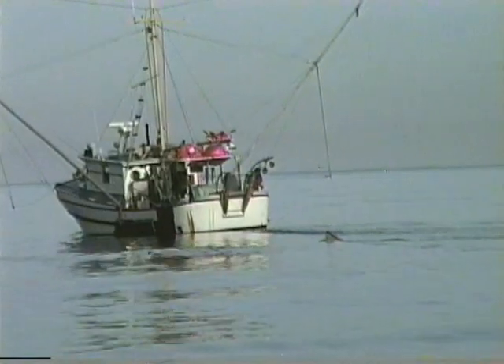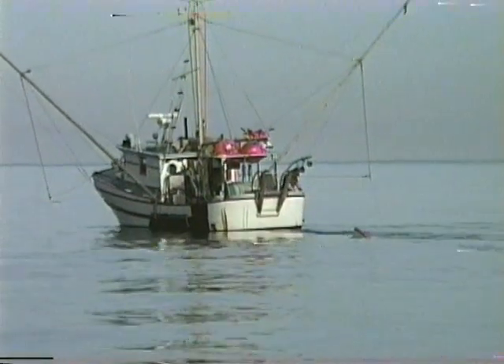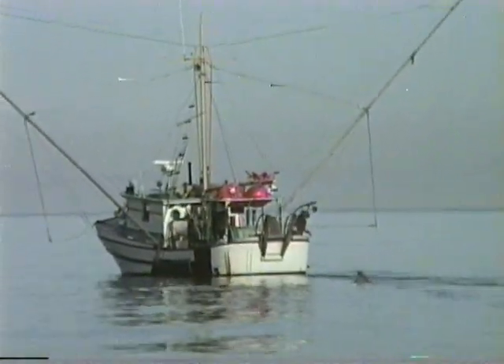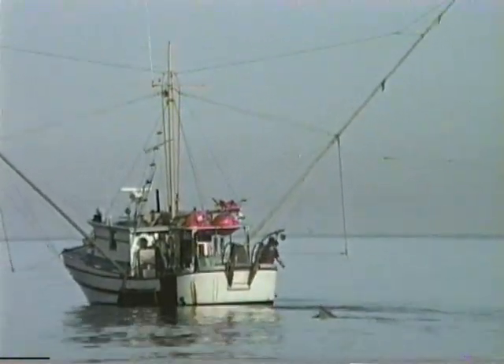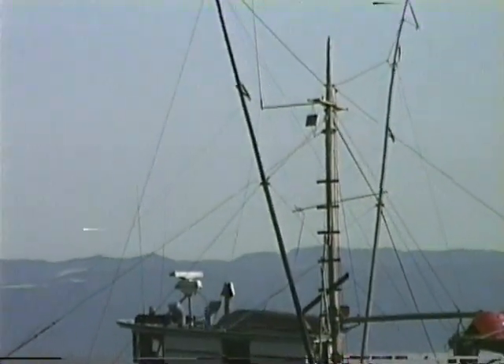Hello everyone and welcome. In this short we're going to talk about hard wire trolling. These commercial guys, tribal trollers in these 35 to 40 foot vessels, with bow poles and look at the wire rigging that they use to run 80 sets of gear at once.